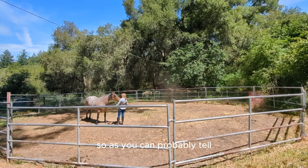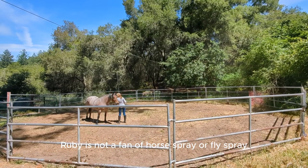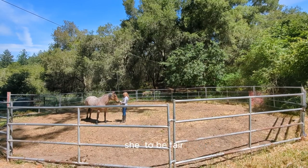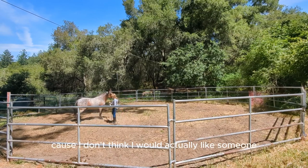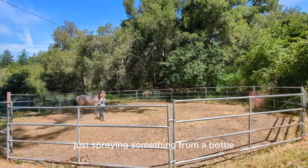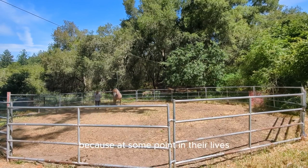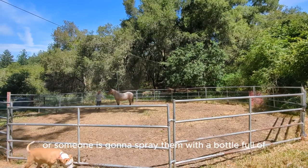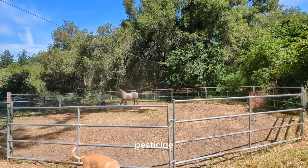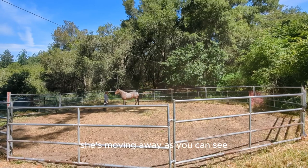Ruby is not a fan of fly spray. I totally understand it because I don't think I would like someone just spraying something from a bottle at me. But we like to get them used to it because at some point in their lives someone is going to spray them with a bottle full of pesticide, so here I am trying to get her used to that.